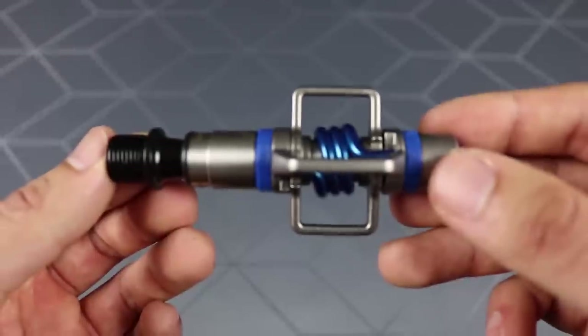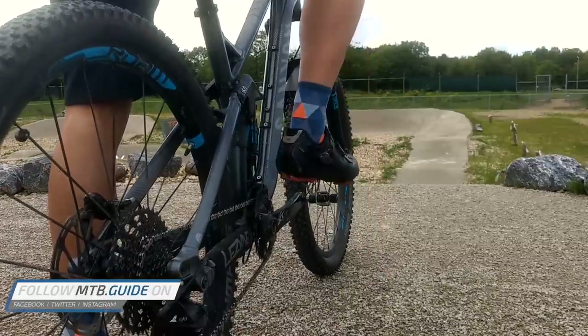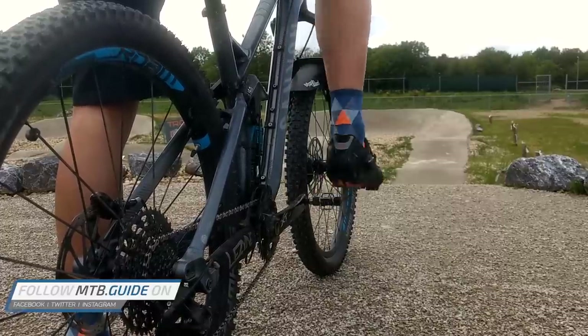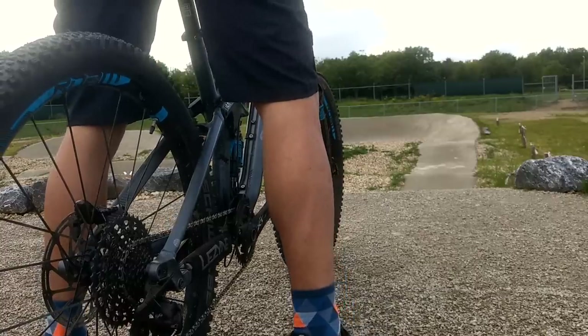Main selling points of the Eggbeaters are the weight and mud shedding capabilities, but also the amount of float is one to consider. You have 6 degrees of float and depending on which way the cleat is installed, you can have a release angle of 15 or 20 degrees, and can release to both sides if needed. You also have 4 entry points on the pedal, so the chance of clipping in the first time is pretty big.